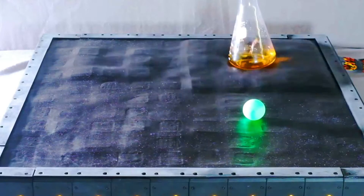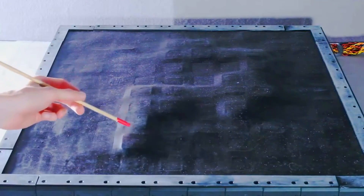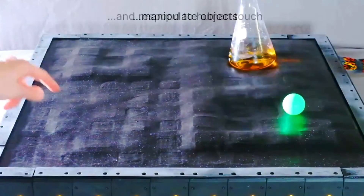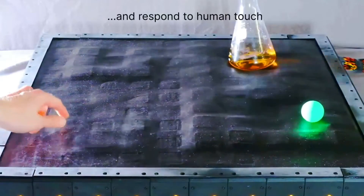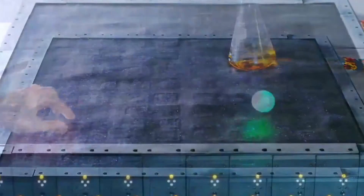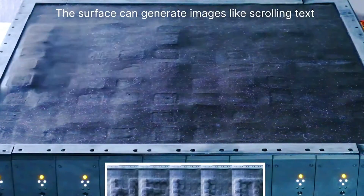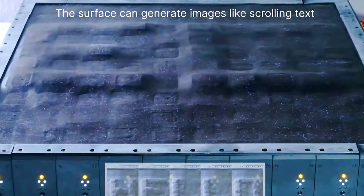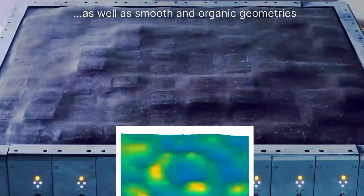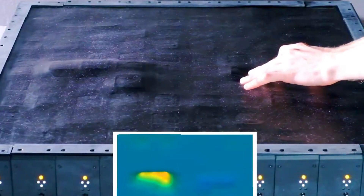Shape-Shifting Displays are a new type of display technology that can change their shape and form. This makes them ideal for a variety of applications such as flexible wearables, augmented reality, and virtual reality. One way to create Shape-Shifting Displays is to use a material that can change its shape when exposed to an electric field, which is the approach taken by companies like Plastic Logic and Pragmatic.